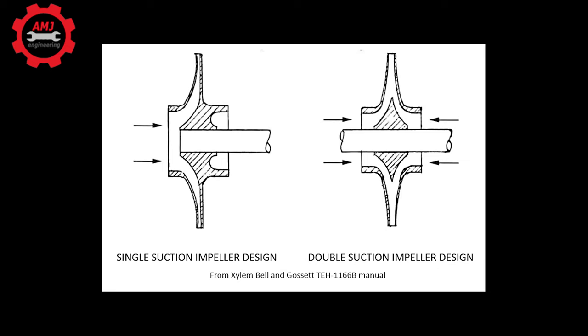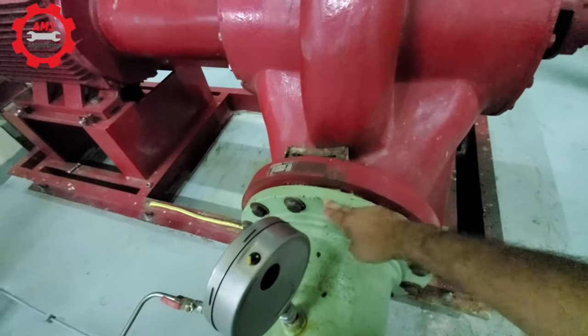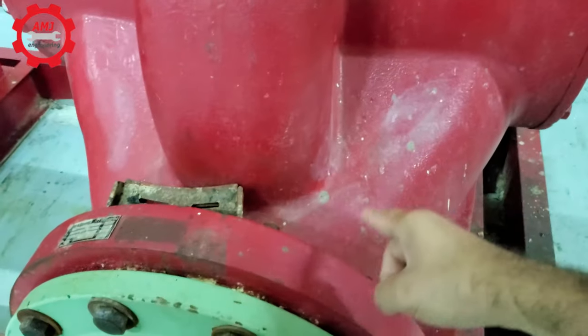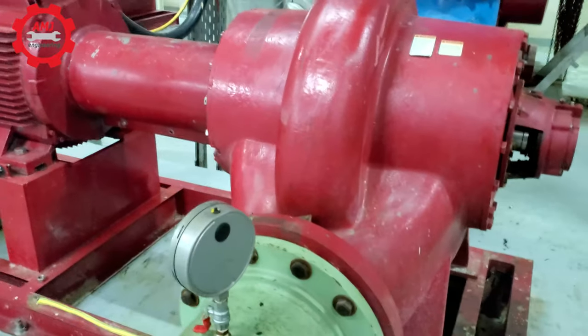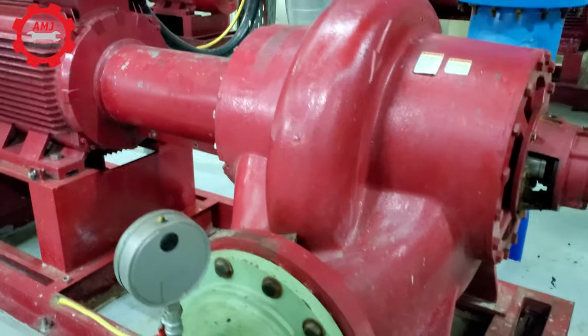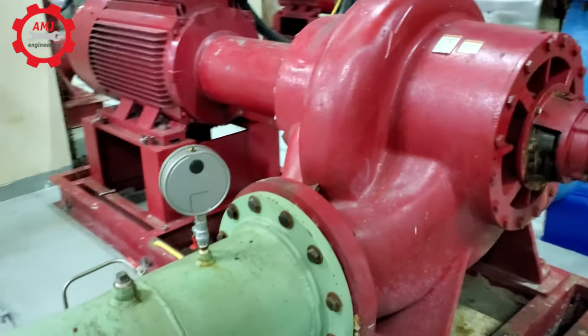Split case pumps are available either in single or double suction. For single suction, the water enters the impeller from only one side. For double suction, the fluid enters the impeller from both sides. Using double suction reduces the risk of hydraulic imbalance, which is one of the reasons why double suction split case pumps are preferred over single suction.